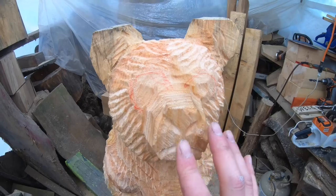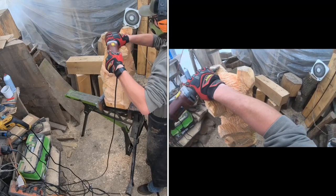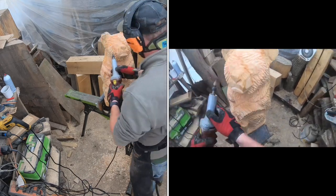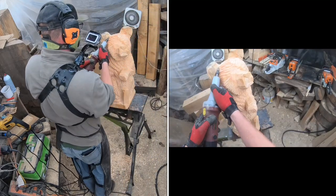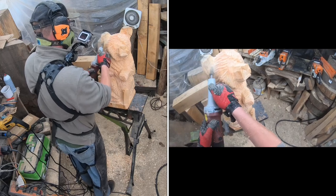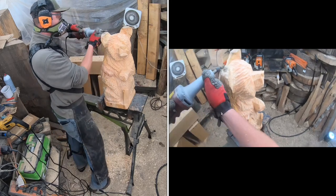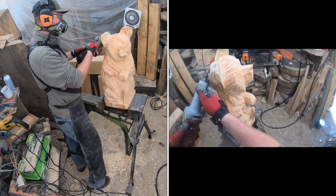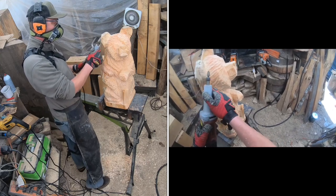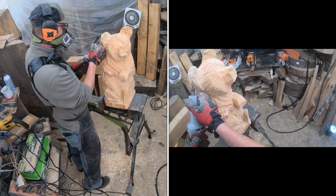All right, diving right into it. We are running a quarter-inch shaft half-inch green coarse burr from Saber Tooth Tools in my die grinder — just a Harbor Freight die grinder. I use the Harbor Freights because you can buy a couple of them for the price of a big-name brand, then you don't have to keep swapping bits out.